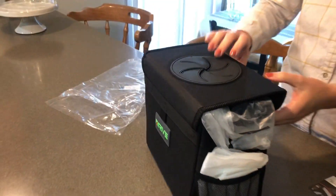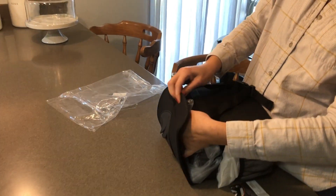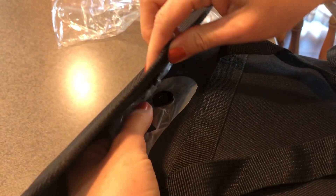You want to throw something away in there? Hold on, I need to secure the top. There's a little button.